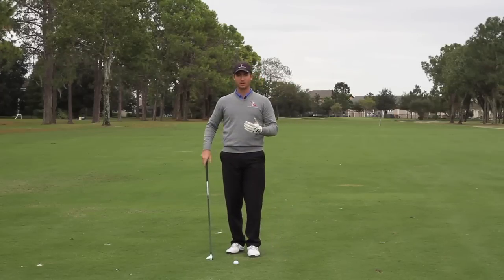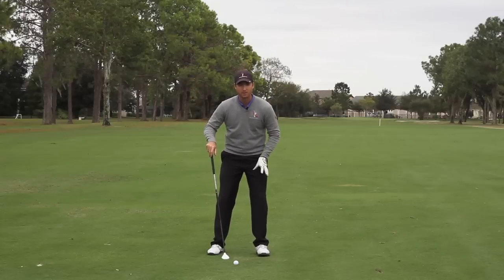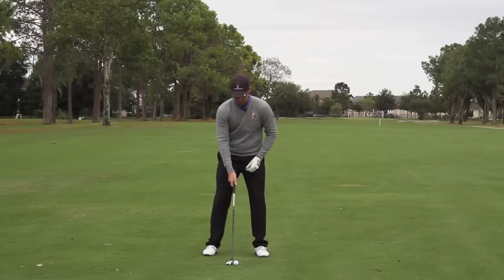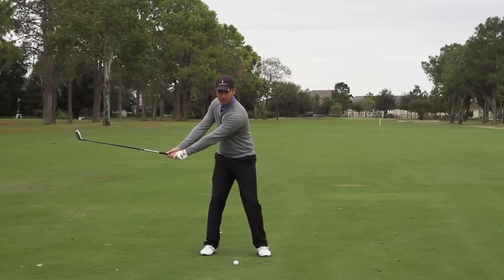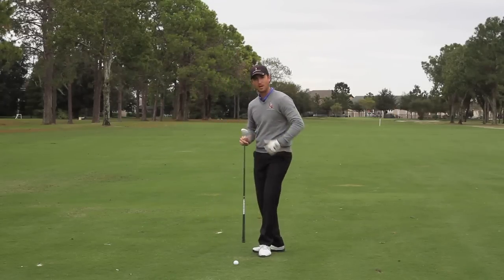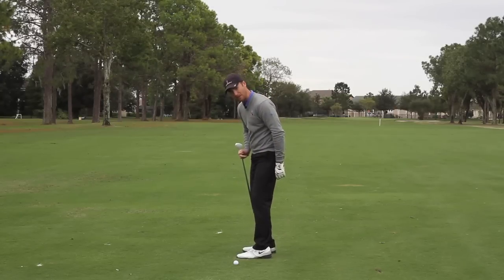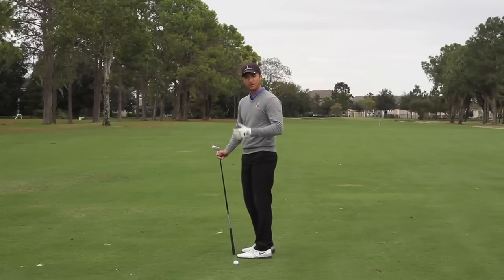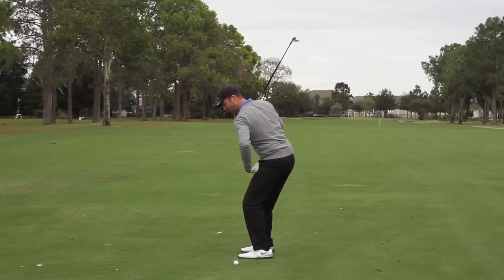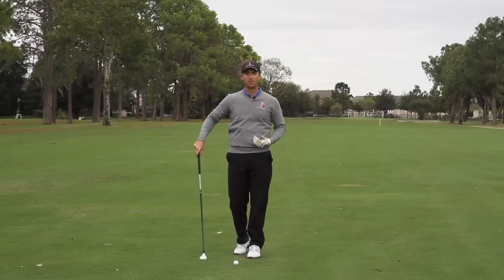There are two keys I want you to focus on when making this motion. Number one: I want you to feel like you're driving your left ankle into the ground as you're still turning back. Get a good full shoulder turn early in the backswing, and as you're completing it, drive your left ankle down into the ground. Imagine you have something under your left ankle — a golf ball or a small stick you can break. As you start down, put pressure there and feel like you're breaking that stick or driving that golf ball into the ground. That's going to help you start shifting your weight at the proper time.